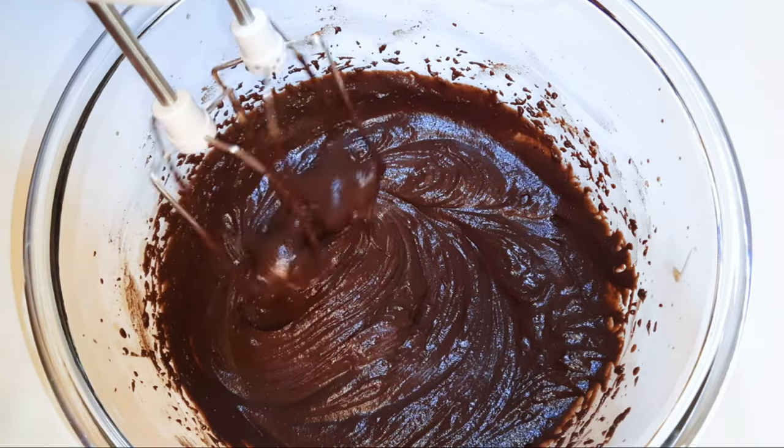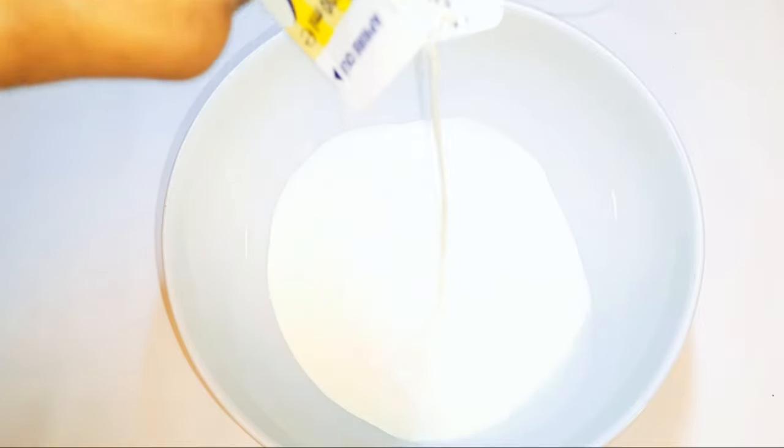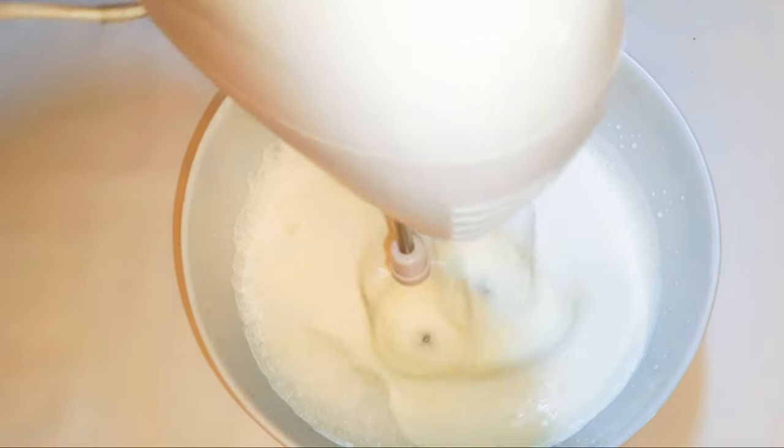Afterwards I'll set it aside for later. I'll get another bowl and come in with about 200 ml of whipped cream. I'll use my mixer and whip it up till it turns fluffy.